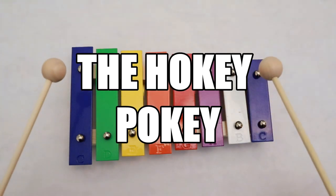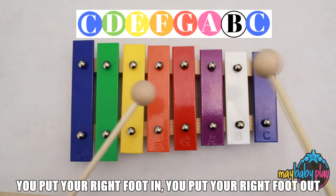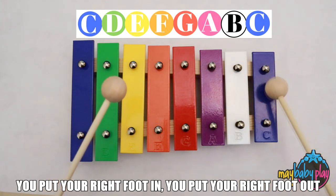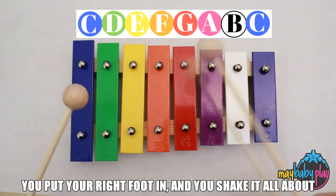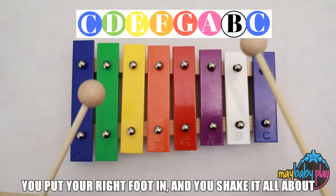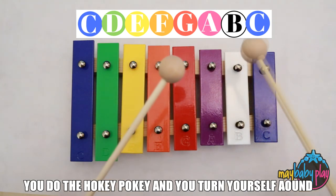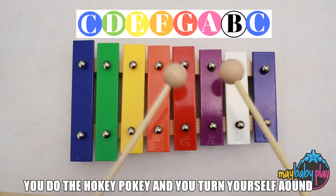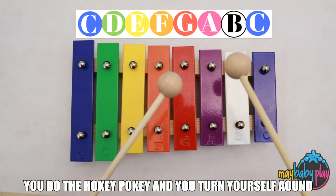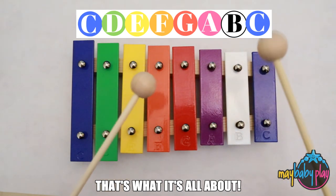Now let's play the Hokey Pokey. You put your right foot in. You put your right foot out. You put your right foot in. And you shake it all about. You do the Hokey Pokey and you turn yourself around. That's what it's all about. Wow!